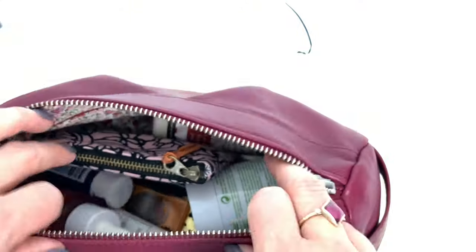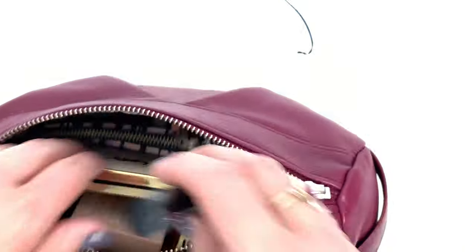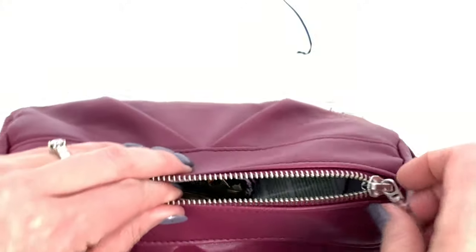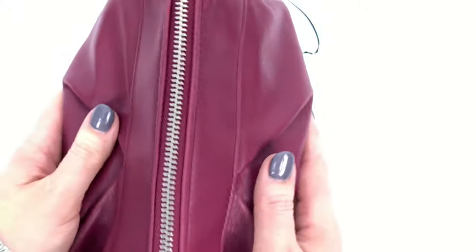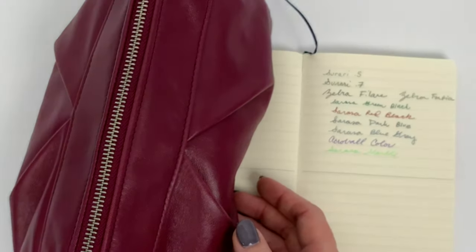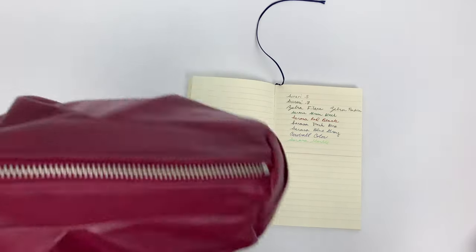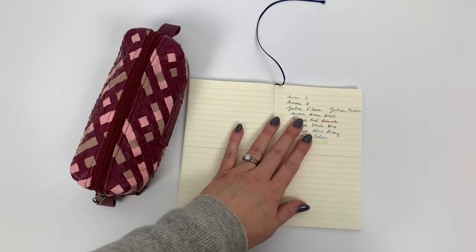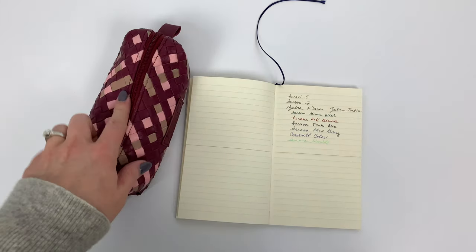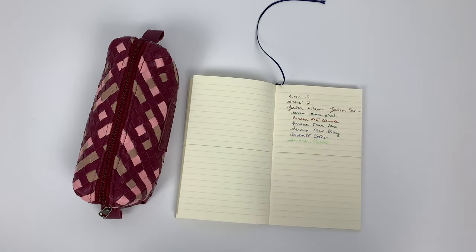I don't like to stuff them too full because I'm always paranoid I'm going to stretch out the leather or something and affect the shape. I like to leave a little bit of room. Now we can get into the woven ones, which is the one I use for studying. I'll leave the Estia out because I have one or two highlighters in there I can use for swatching.